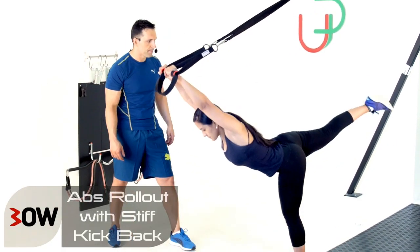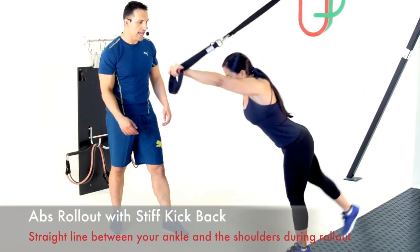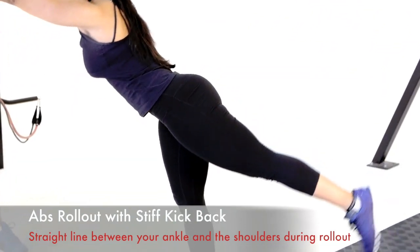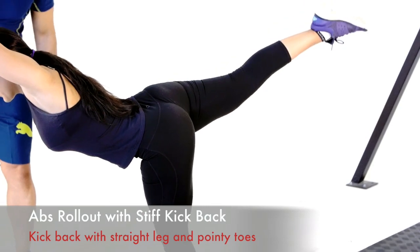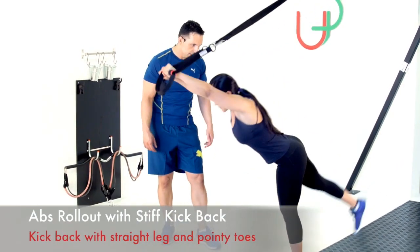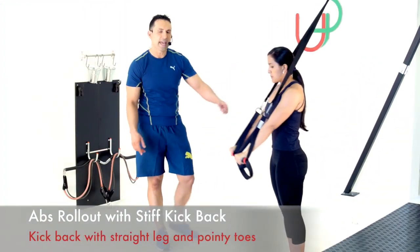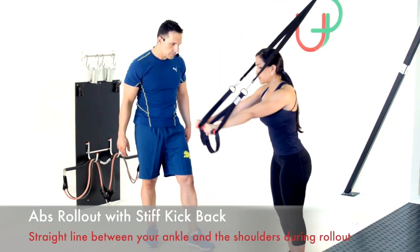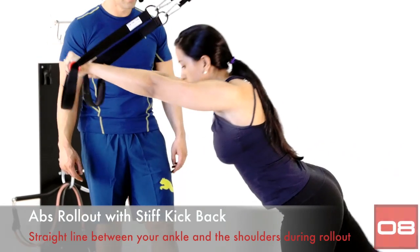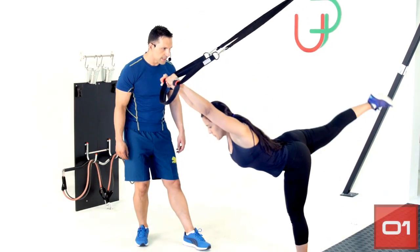Okay Adriana, let's get into those. Nice lengthy rollout, kicking back as high as we can with a stiff leg. Adriana's toes are pointing out — do the same, point your toes right out and reach as far as you've got. Killing two birds with one stone — working the abs and also the hamstrings and glutes. Three more reps. One last one. And have a rest. Good job.